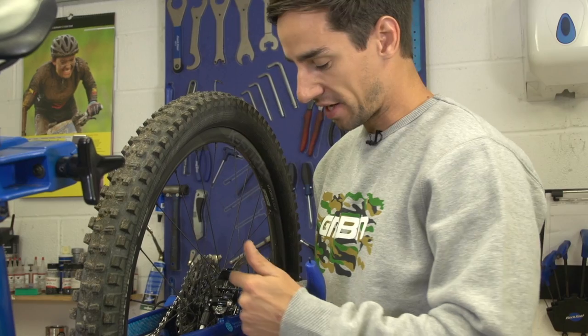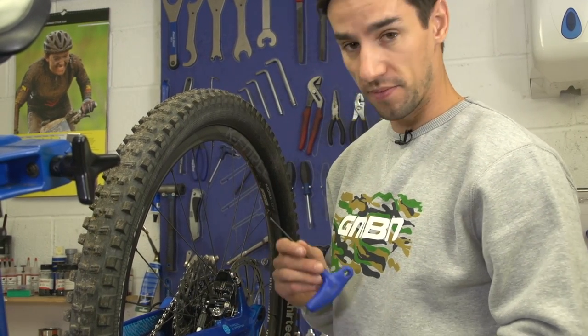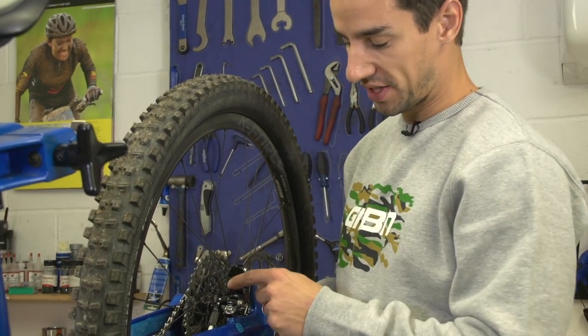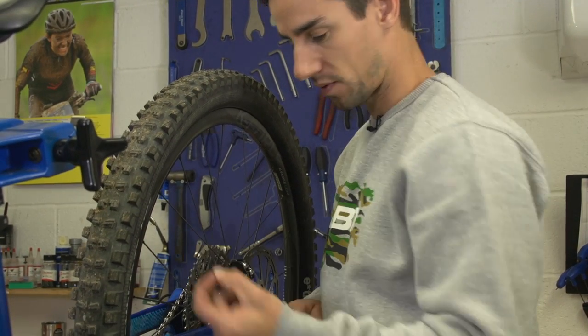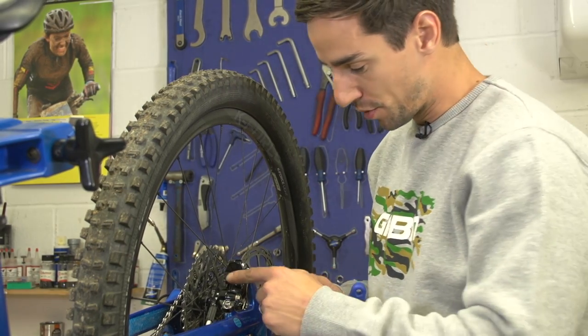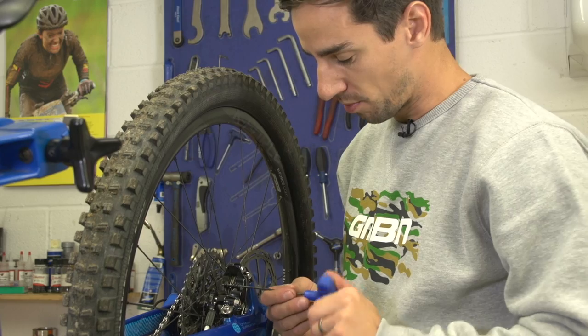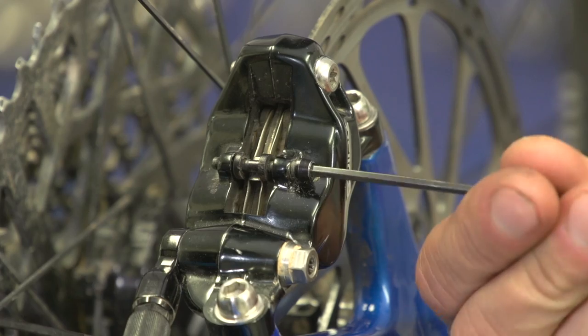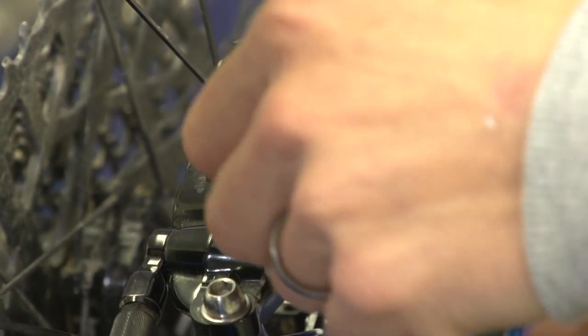The best way of really taking a good look at these brake pads is to remove them from the caliper itself. On this RAM brake you need to remove this tiny little retaining clip — keep an eye on that as they can ping off. Then use a 2.5mm Allen key to remove this pin. On some Shimano brakes it's a split pin that you need to bend the end and then pull out, but it's all pretty simple. So just remove that.